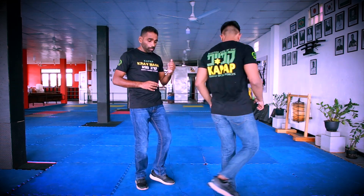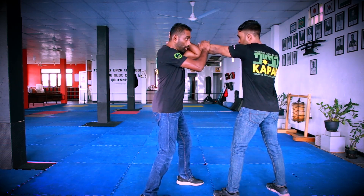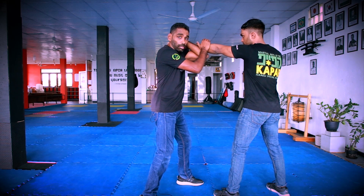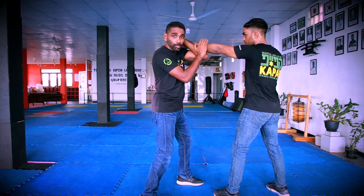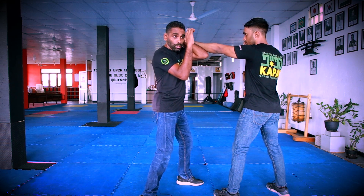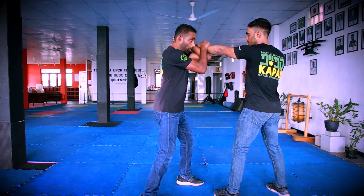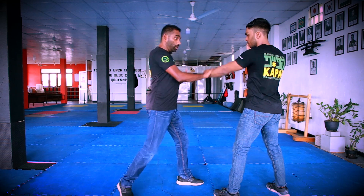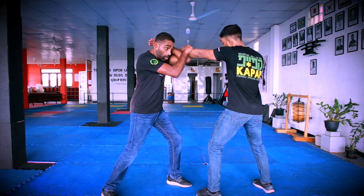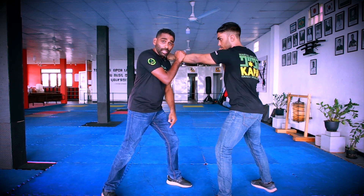If you want to use the pen, you can control the cover defense. You can use the pen to control it. The cover defense is neutralized.